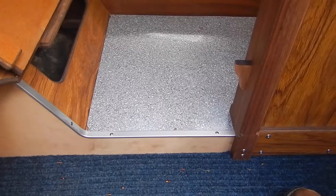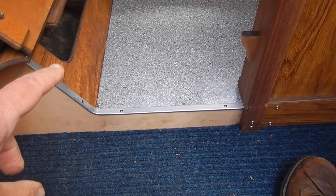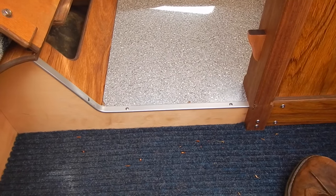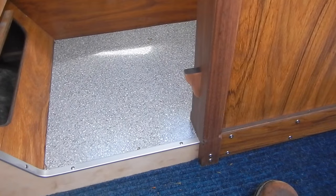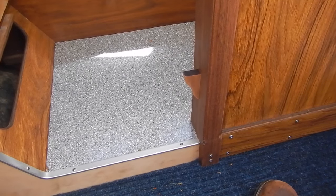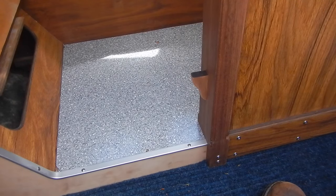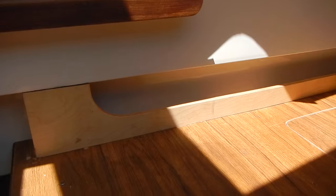In order to get the floor out so we can lower it, we need to get this piece to the left out because the floor runs underneath it. And in order to get that out, we need to remove the entire settee top. We'll also need to remove the compression post, and that means we'll be taking the mast down before we do that step. But it's a little bit easier to get the big piece, the settee, out with the pop top up. So we'll leave the mast up for now and start taking stuff apart. The first thing we're going to do is take the cushions and put them someplace safe in the house. So the cushions are gone.